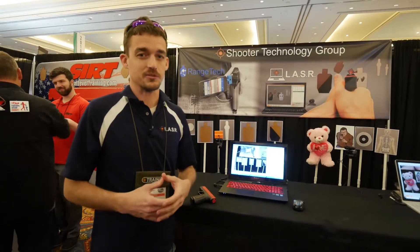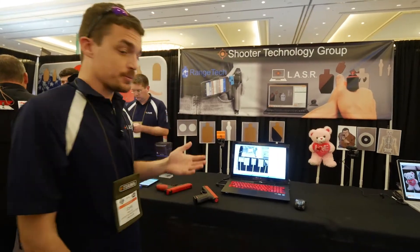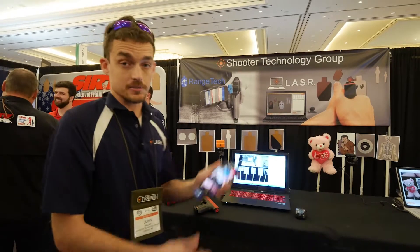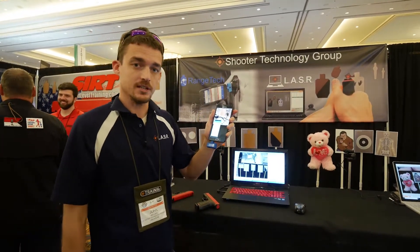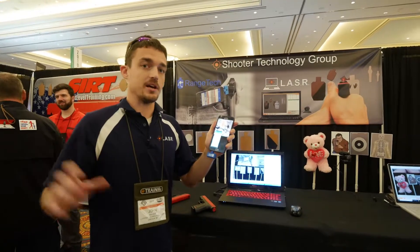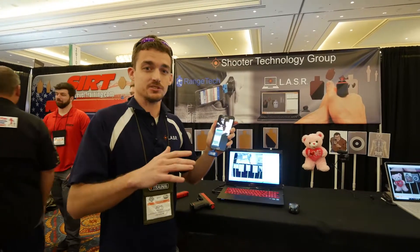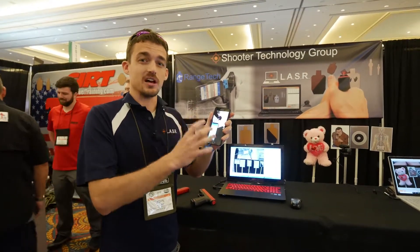The other product we've just come out with is a shot timer for live fire. It's in demo mode right now, but it's an attachment for your phone that works just as well as a dedicated shot timer, so no worries about missed shots, false shots, or anything like that.